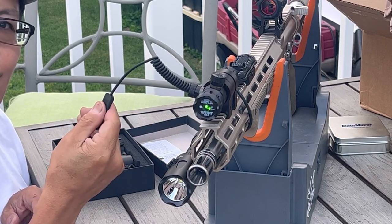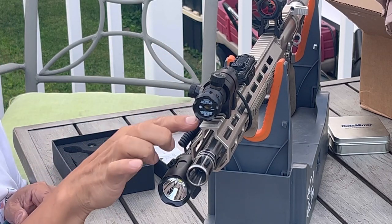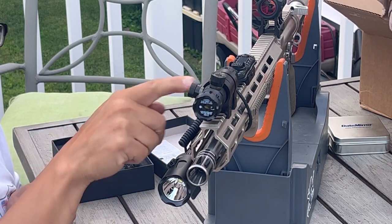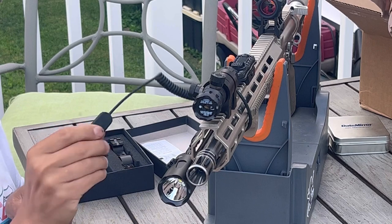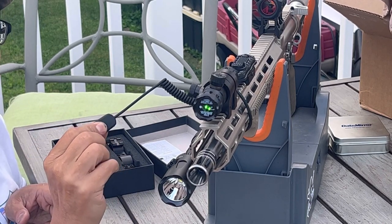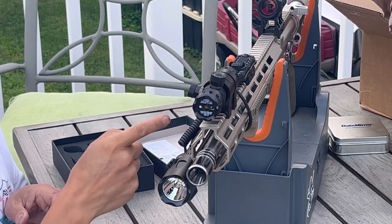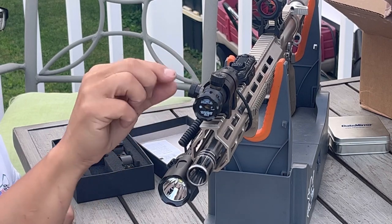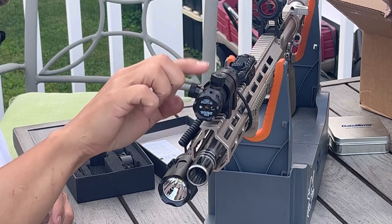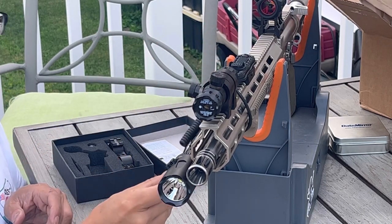Using your laser scope, theoretically you don't even need any optics — you don't need any iron sights. Technically you could just have this on your gun, press the button whenever you need it, and see where the target is as long as it's zeroed in. It's easy to zero in when you have a zeroed-in optic — you just use the windage and elevation adjustment knobs on the laser scope to coincide the green dot with the red dot that's already sighted in. Really easy.